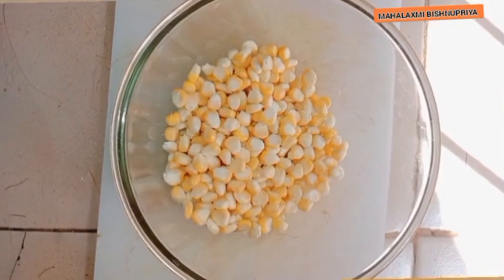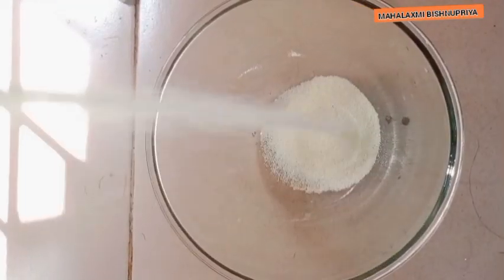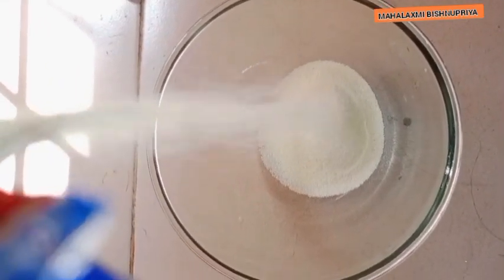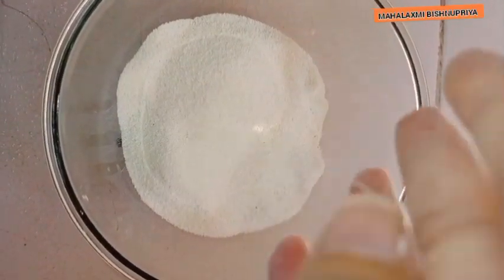Add the oil in the cooker. Add 300-400 g, then 200-500 g, then 200 g, and 50 g of the ingredients.